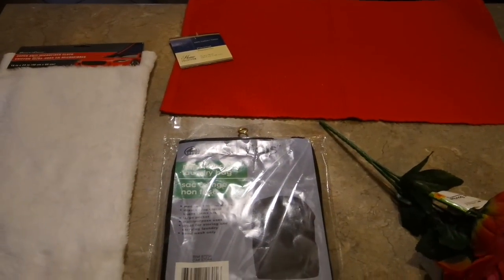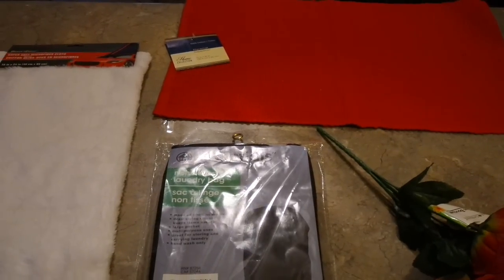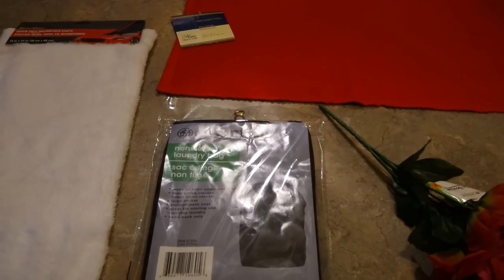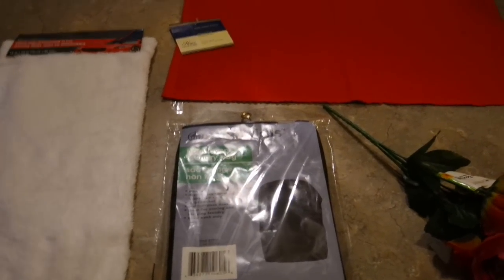Welcome back to my channel. I thought I'd share with you what I'm up to today. I'm going to make a couple of Valentine pillows. Now I know Valentine's is closely approaching, so you might take this idea and make a spring or Easter pillow using the same process, just maybe different colors.